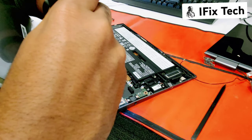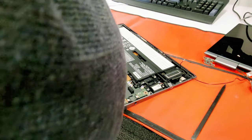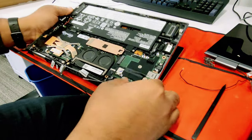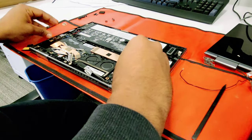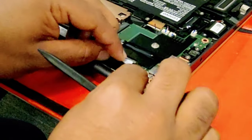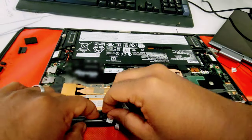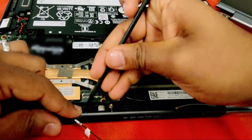You can install one screw on each side to be able to straighten the screen. Connect the camera and microphone cable. Now the LCD cable — make sure it's properly routed.